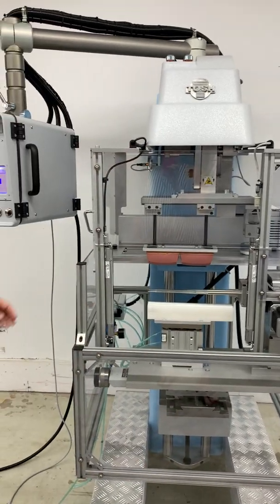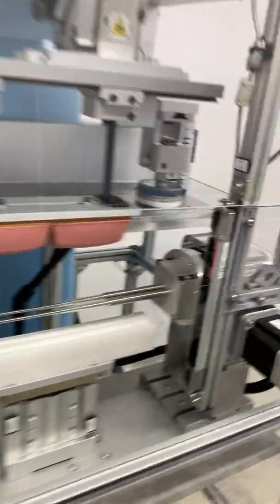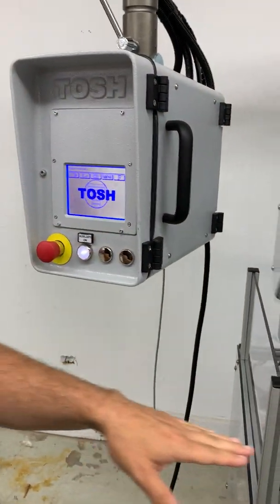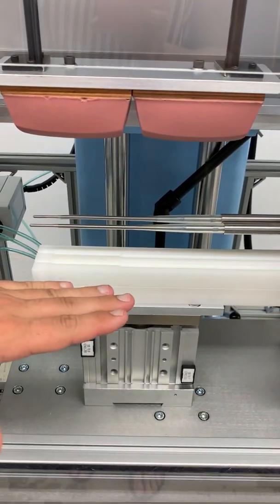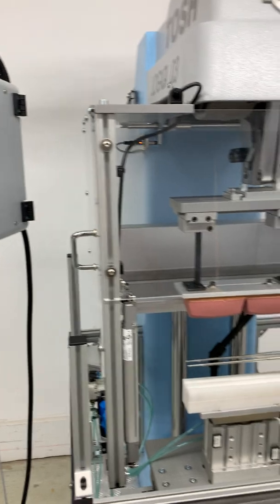The machine is protected with a drop-down guard and light curtain, and we've integrated some tooling so that when the parts are being printed, the fixture lifts up and supports them, and then goes back down, the parts flip over and print the other side. I'm just going to show you a cycle here.